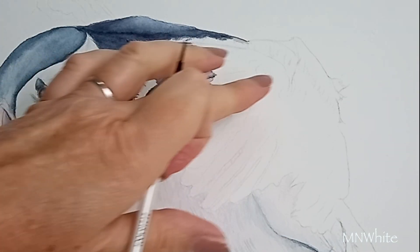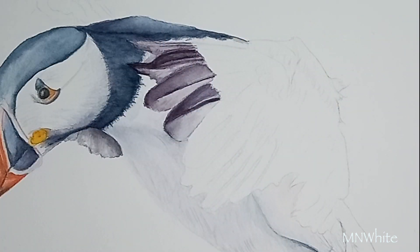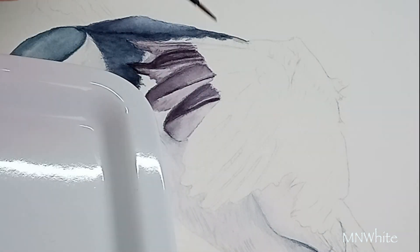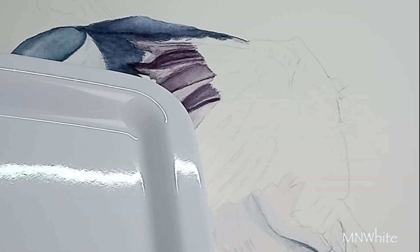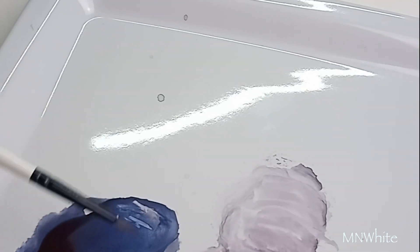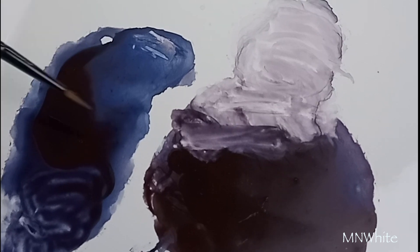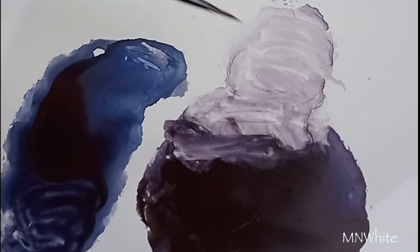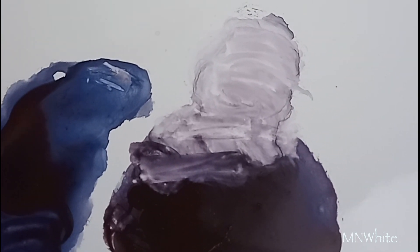Okay, so here we are again and I'm going to be painting this little section of the feather. I'm going to use the same paint colour I used in this section to start with, but very diluted. Then I'm going to add a violet colour on top of it once I let this section dry.